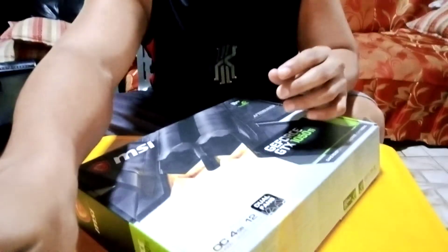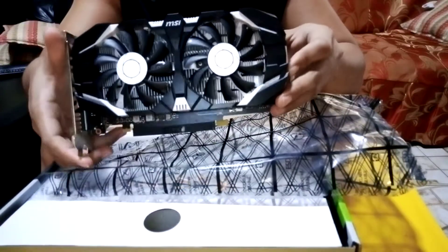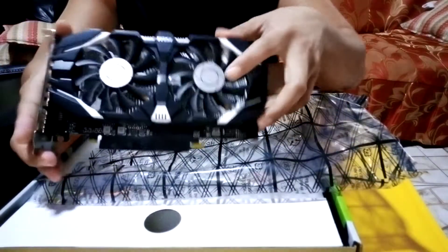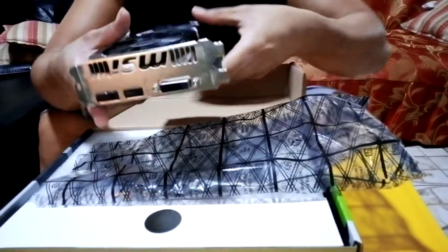I actually bought this second-hand. Let's open the box and see what's inside. This video card has two cooling fans.